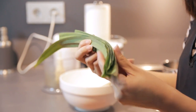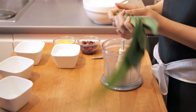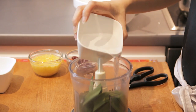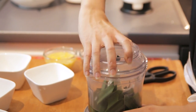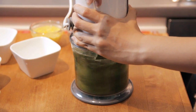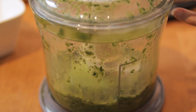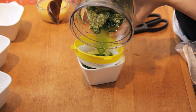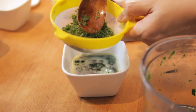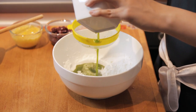For the pandan extract, I'm using fresh pandan leaves. If you cannot get them, you can use pandan extract bought at an Asian grocer, though I personally prefer fresh pandan leaves as the best option. We're going to cut these pandan leaves into smaller pieces so they can be blended easily, then add water to ease the blending process. Once blended, sieve the mixture to get pure pandan extract, then add it into the flour — sieving one more time to ensure there are no extra leaf bits.